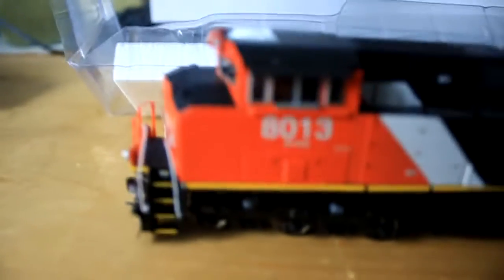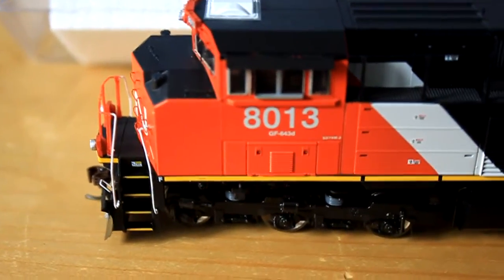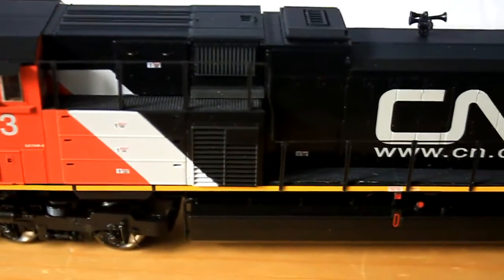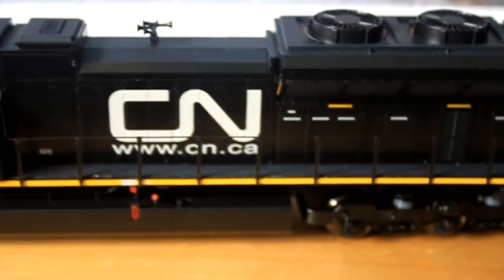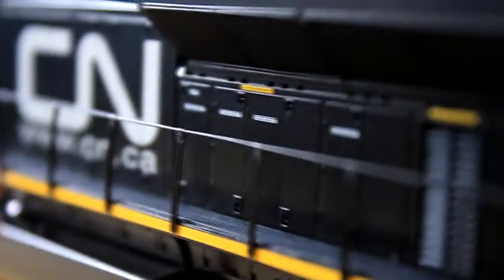And there we go — it has been unboxed. Let's look at some of the details, and there are a lot of them — they've done a great job on this. You can see all the details are set into the side, not a lot that's been painted on, but the paint job is very sharp.